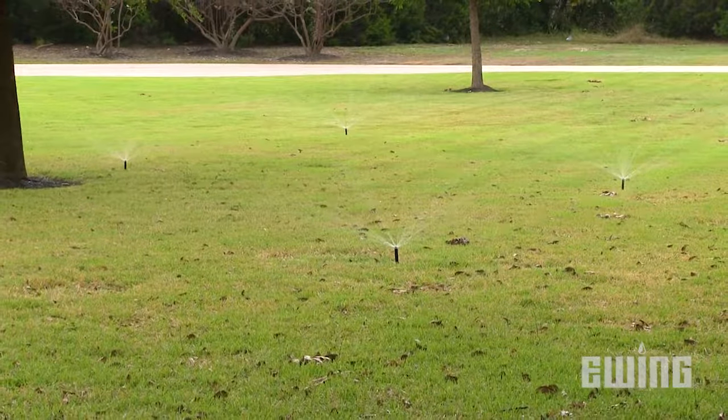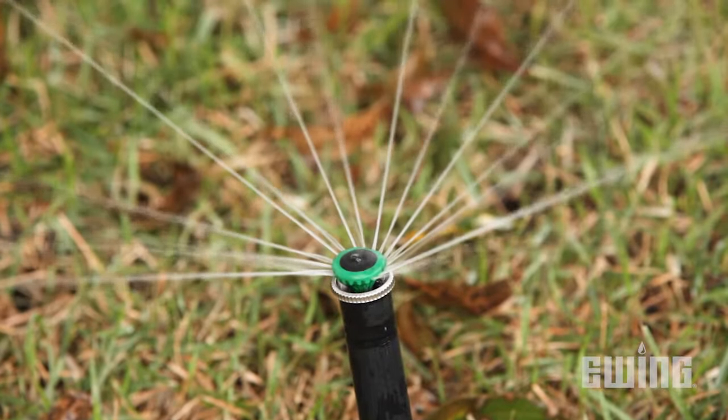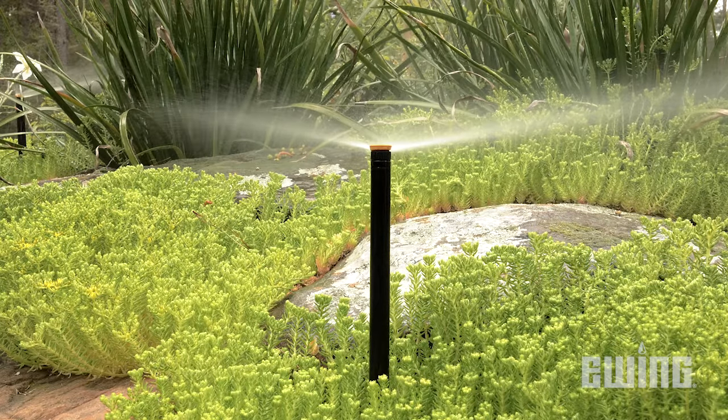To understand the answer to the question, we must first have a basic understanding of the concept of hydraulics. There are three key concepts that we need to have a basic understanding of in order to be able to answer the question about how many sprinkler heads you can put on a line.